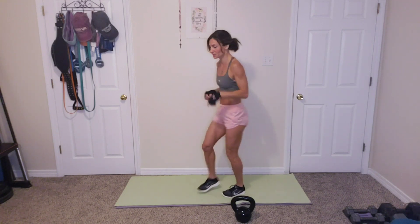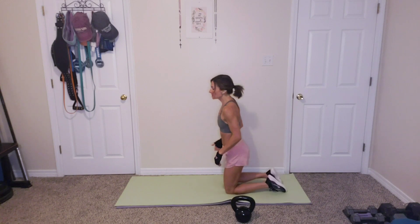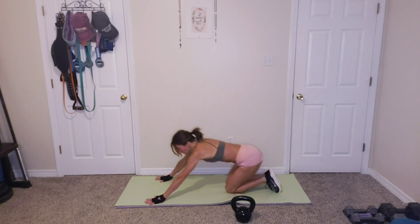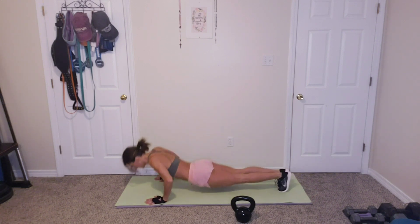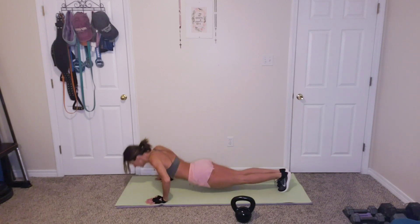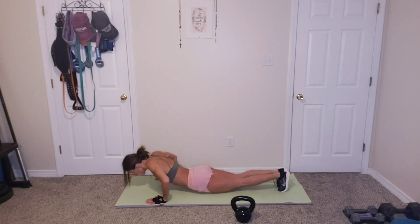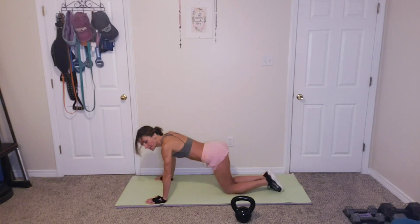Put that down. We've got push-ups, 10 of those. Either off your knees or off your toes. If we're ready, 10 push-ups. 1, 2, 3, 4, 5, 6, 7, 8, 9, 10. Great job.